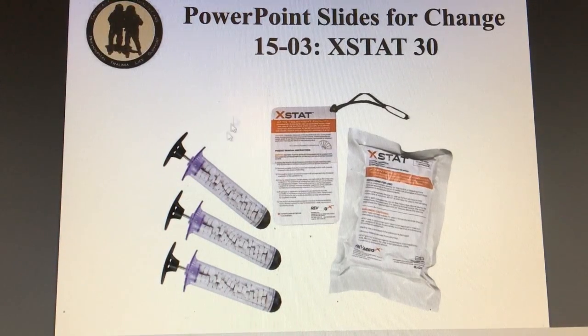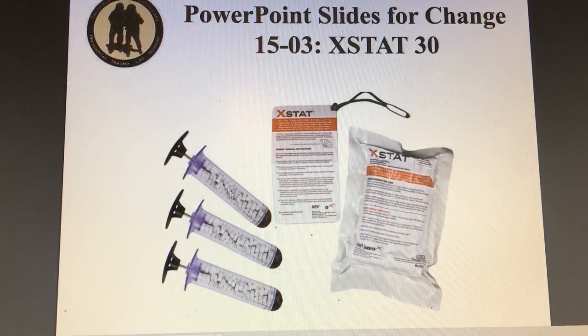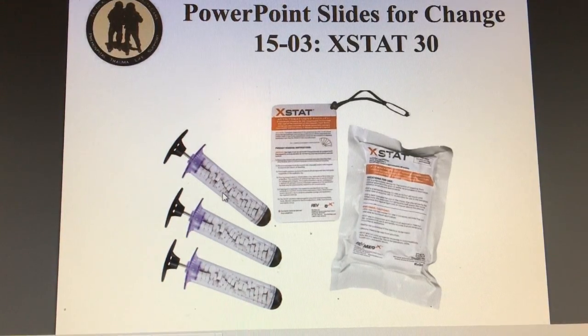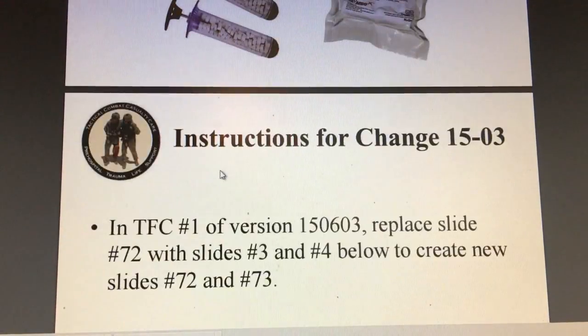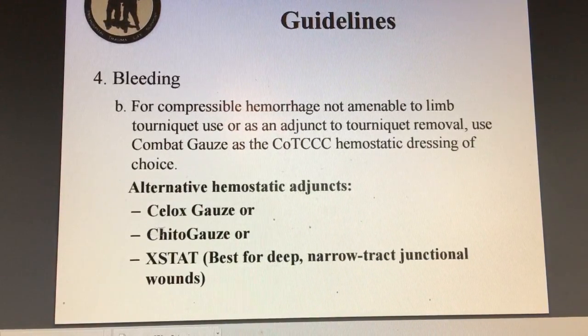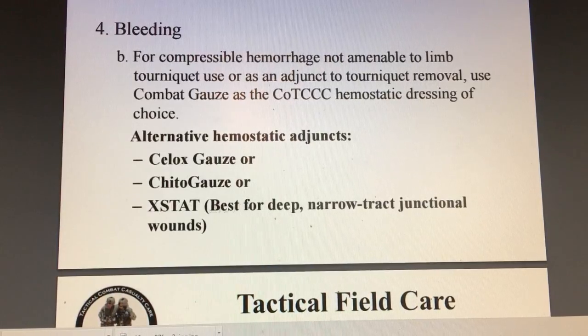Here's the PowerPoint they sent in the email. This is the XSAT — here's your plunger. You put this in the wound and these little tablets, pills go into the wound. They've listed the approved hemostatic agents: combat gauze, you can also use CELOX, Chito gauze, and now the XSAT is there as well.